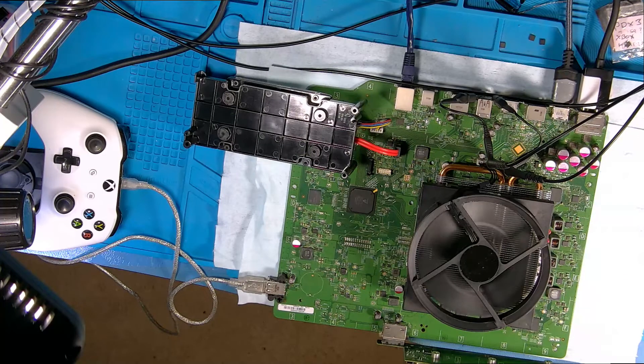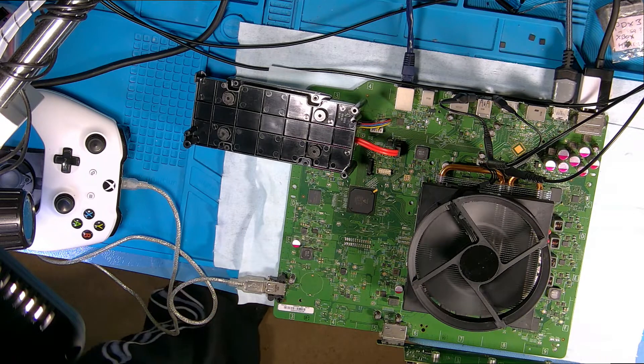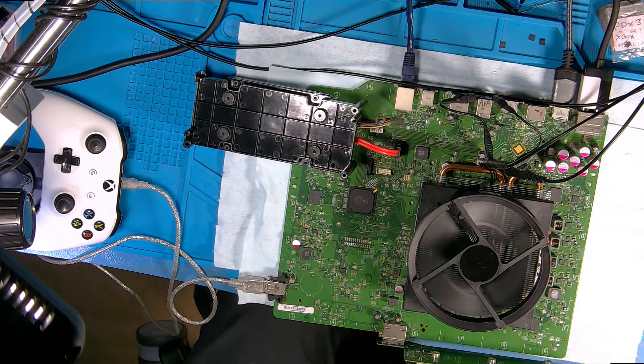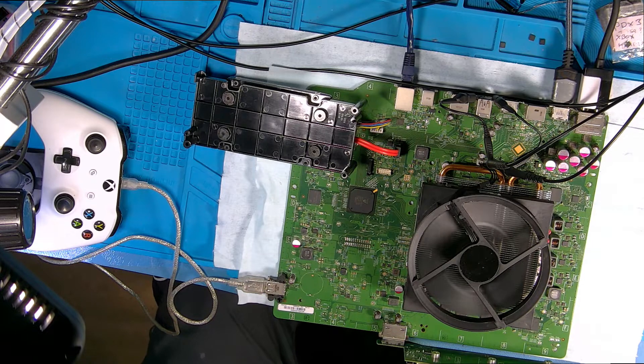Good evening guys. We're going to move on to where we left off with this Xbox One — if you remember, I think I picked it up at the end of the last video. It basically only switches on when it's cold, as simple as that.